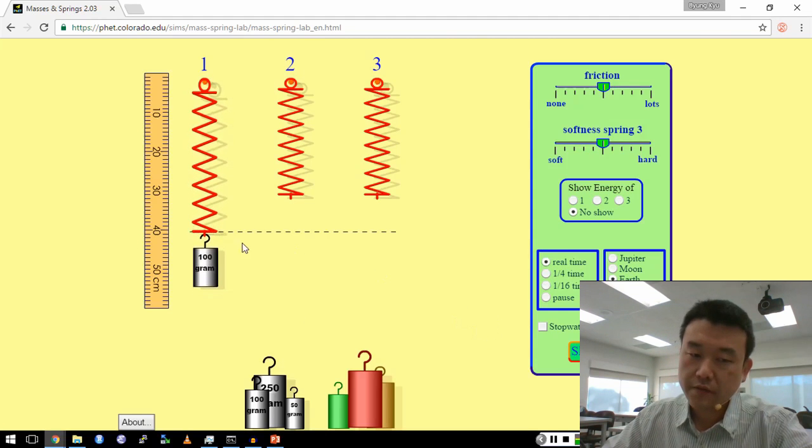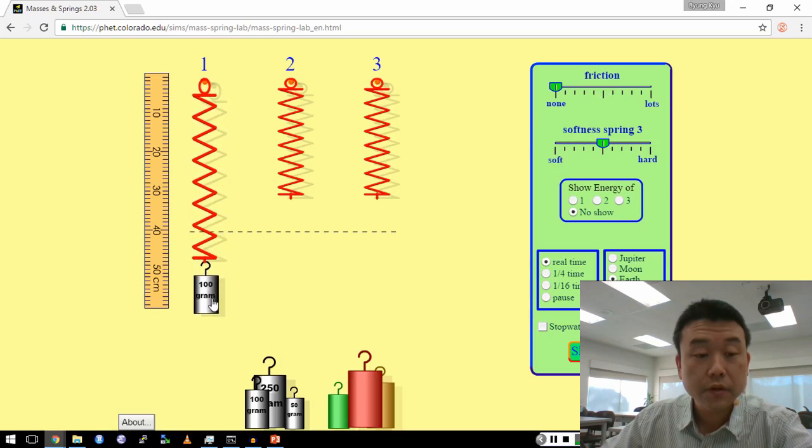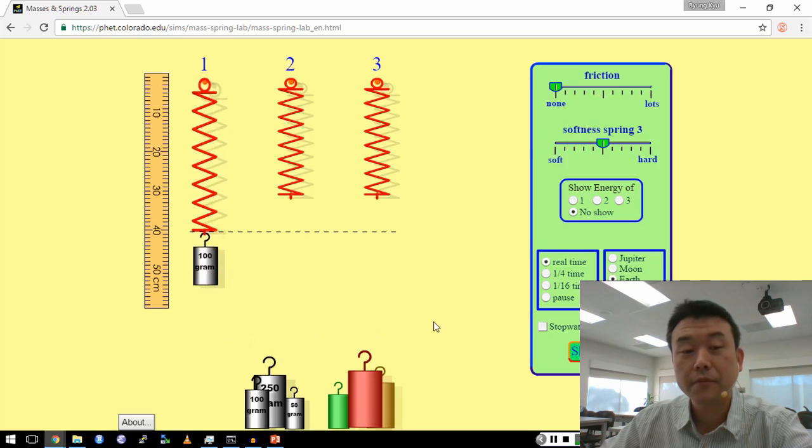Because of friction, it eventually stops. So let me take advantage of the simulation and get rid of friction. Now when I make it move, it'll never stop — it'll keep going back and forth.